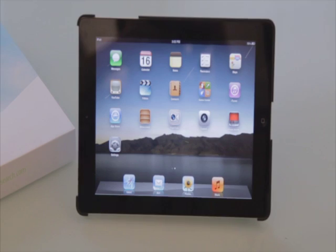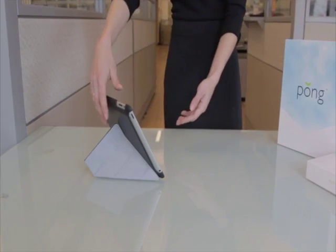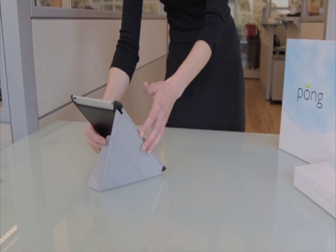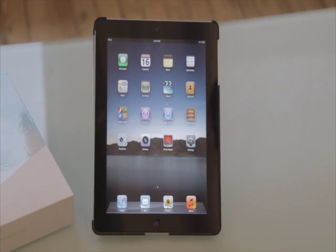To read your favorite book or magazine, simply fold the iPad 2 as just demonstrated by connecting the two magnets contained inside the cover with the felt side facing out. But this time, hold the iPad 2 vertically and lean it back gently using two hands.